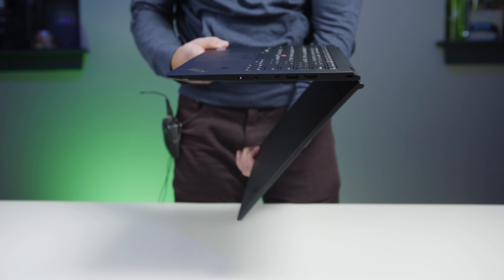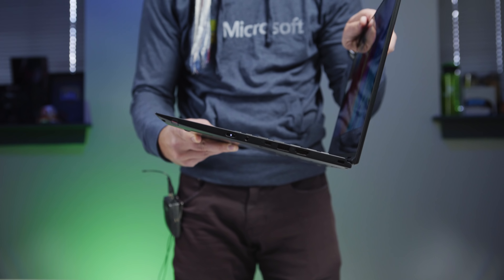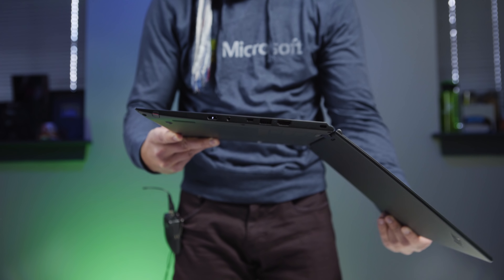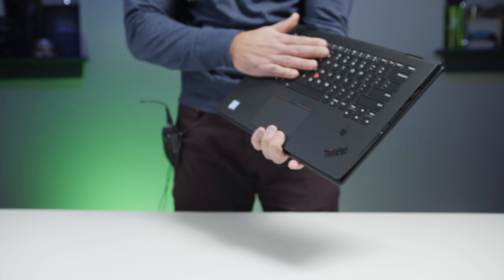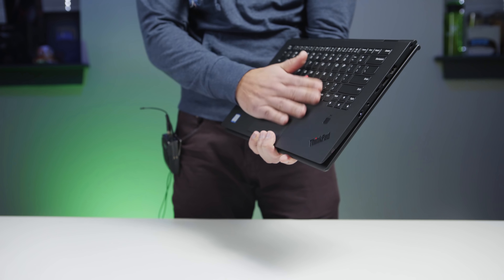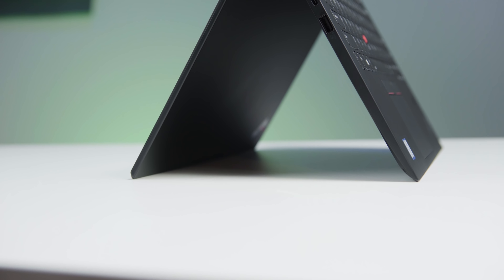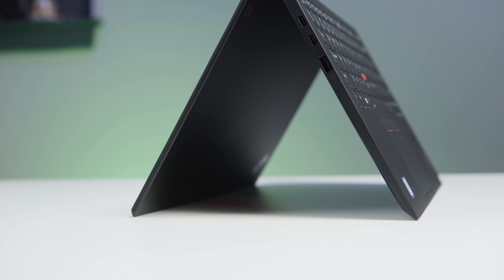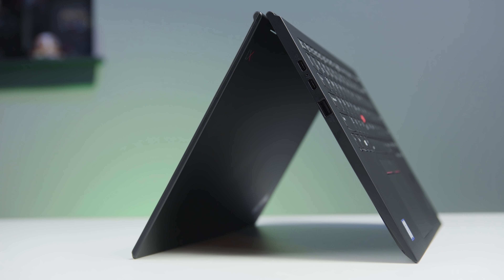Let's talk about the banner feature of the Yoga — it converts into a tablet. What's really neat about this design is you can buy this device, use it as a laptop 98% of the time, and just once in a while when you want to flip to presentation mode or turn to a tablet, you get that feature — and that's what's really neat about it. There's something called the Wave keyboard — it's Lenovo's little trick where when you flip it over, the keys retract into the body, so when you're holding it you don't feel the buttons. That actually makes it feel much more like a tablet when in use.